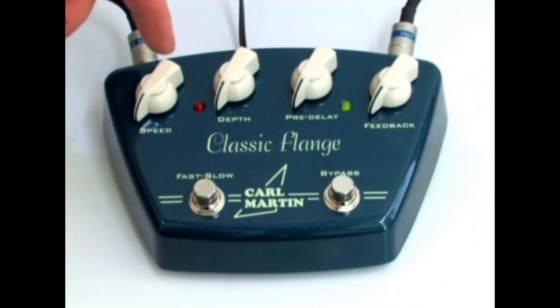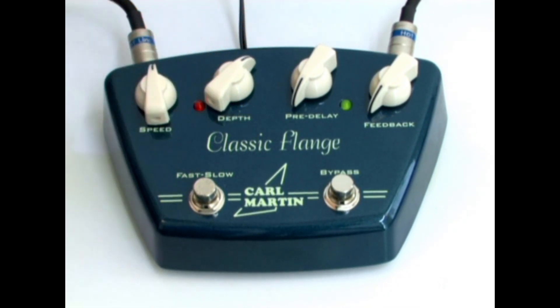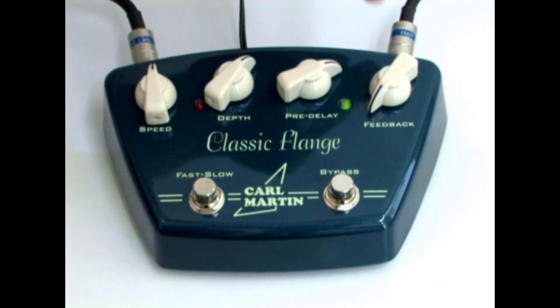Eddie often uses a flanger — we have a Carl Martin Classic Flange, with speed around 12 o'clock, depth set to 1 o'clock, pre-delay to 2 o'clock, and feedback just past 3 o'clock.